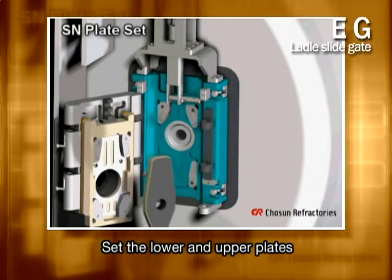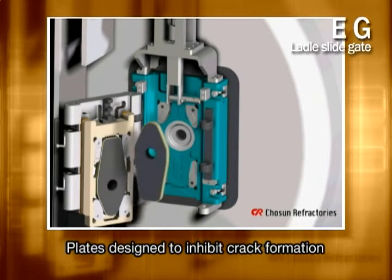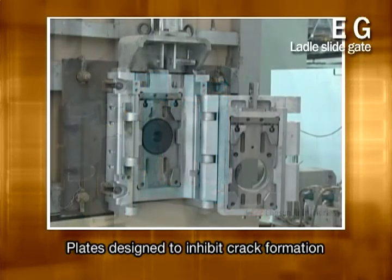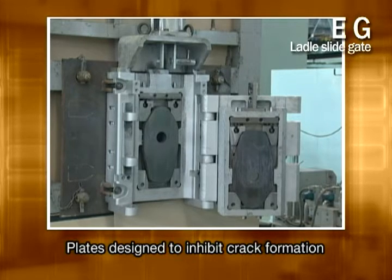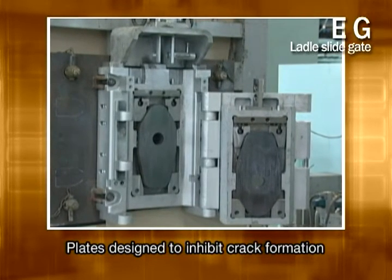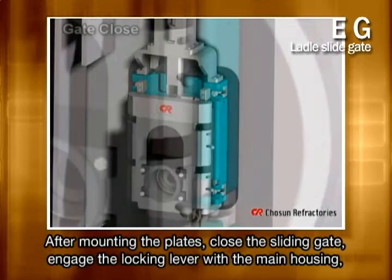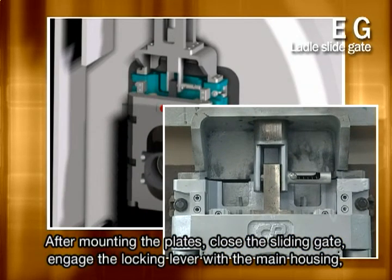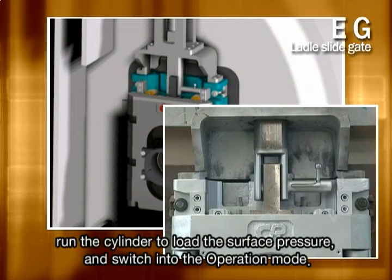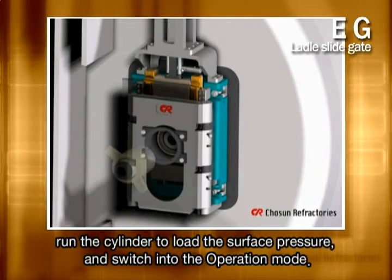Next is to set the lower and upper plates. Chosun Refractory's refractory plates, developed based on its many years of experience and technological expertise, are designed to inhibit crack formation and enhance safety and use. Once the plates have been set up, close the sliding gate and engage the locking lever with the main housing. Now run the cylinder for the surface pressure to be loaded and then switch into the operation mode.